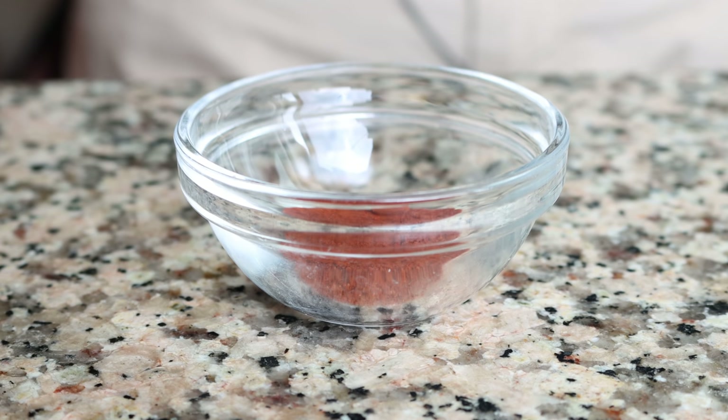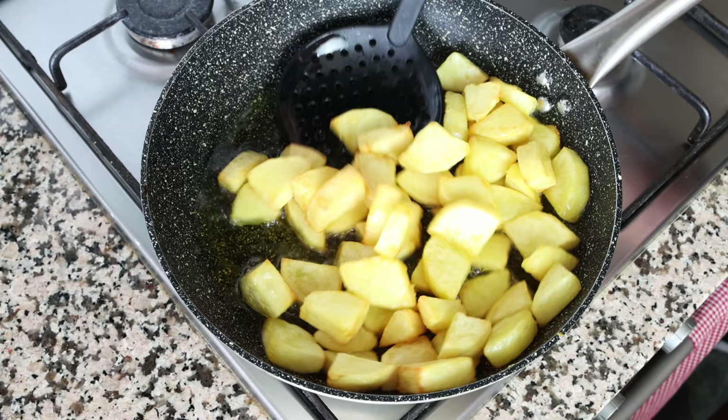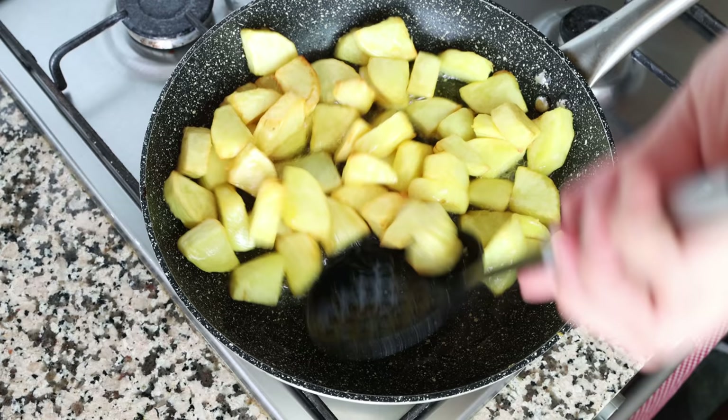Moving back to the potatoes — they've been cooking between 20 to 22 minutes and have a beautiful golden fried color. Having mixed them every three to four minutes ensures they're evenly fried. At this point they should be perfectly cooked; you can pierce them with a toothpick and if it goes in easily, they're ready to go.